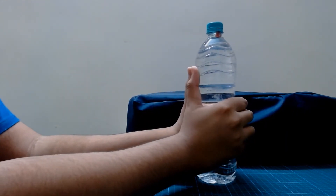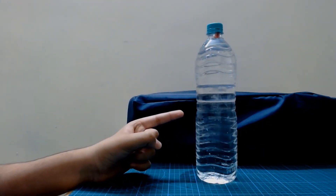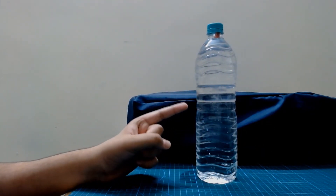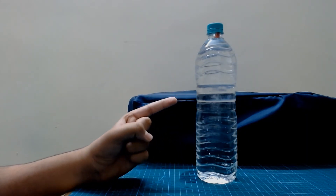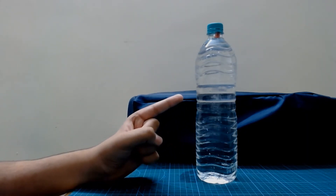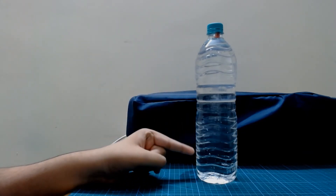Now, if your Cartesian Diver does not sink even if you put a lot of pressure, the problem might be that the Cartesian Diver is too light. So you might have to add one or more paper clips so that it has sufficient weight to descend to the bottom of the bottle.